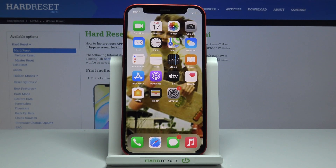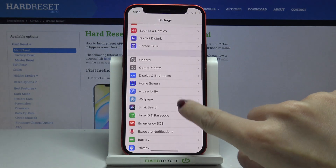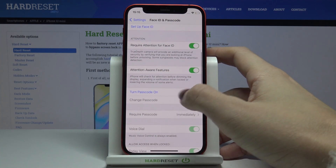Hello, a friend of mine is the Apple iPhone 12 mini, and let me show you how to add the passcode on this device. First of all, you need to reach the Settings, then find and select Face ID and Passcode, and here click on Turn Passcode On.